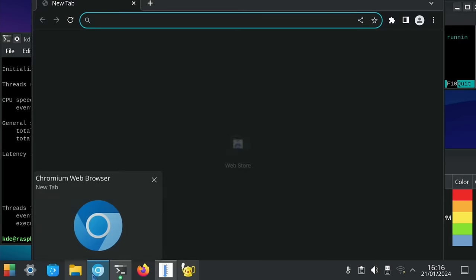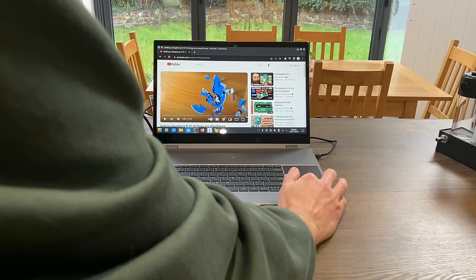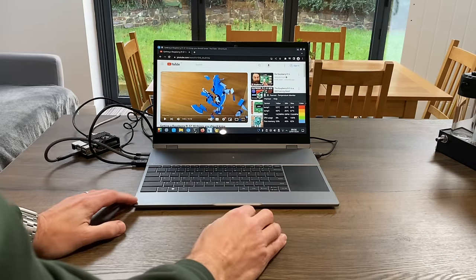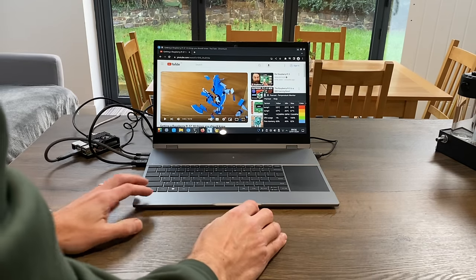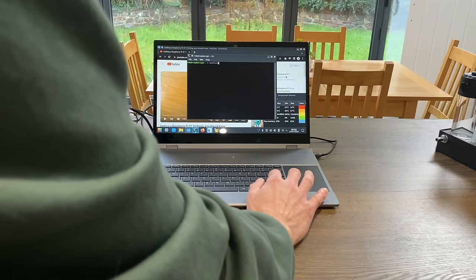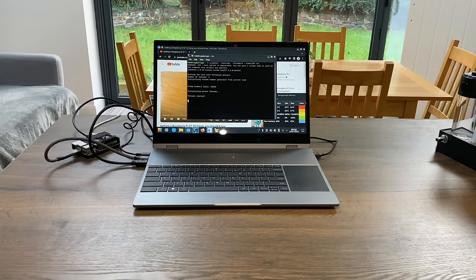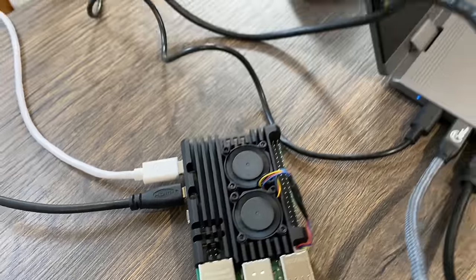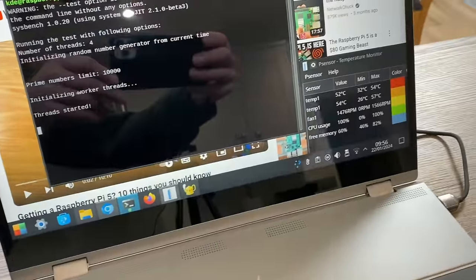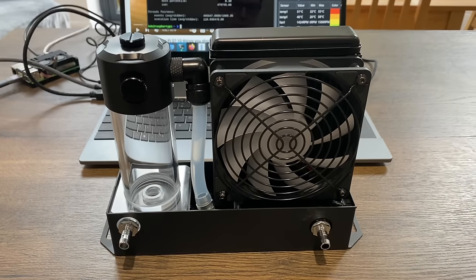Now I'm going to play a YouTube video for 10 minutes. After all that it still only got to 57 degrees. Let's open the terminal and do one more stress test with the browser still open - just two minutes. You can see the fans are spinning but still not at a super high speed. Again, it is only 15 degrees in there.